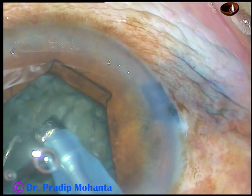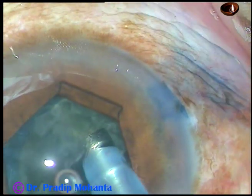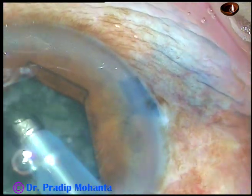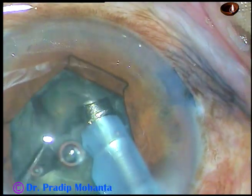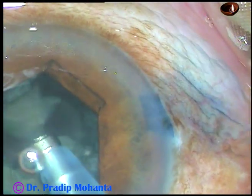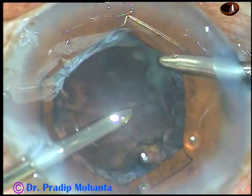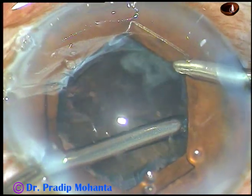Then each hemi-nucleus is divided into smaller parts, and the free nuclear fragments are emulsified and removed. The phaco power used in this case is 60%, flow rate is 45 ml per minute, and vacuum is 405 mmHg.